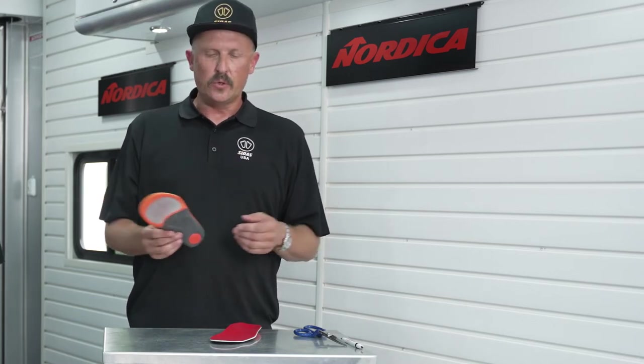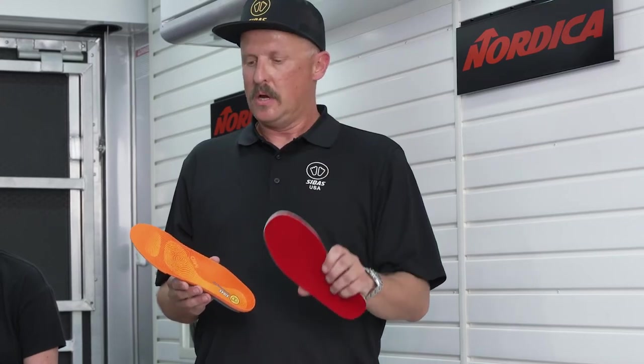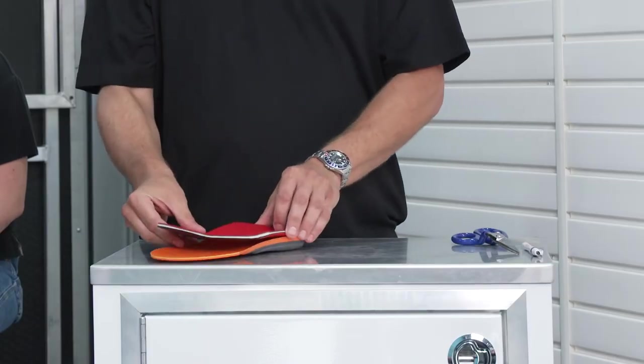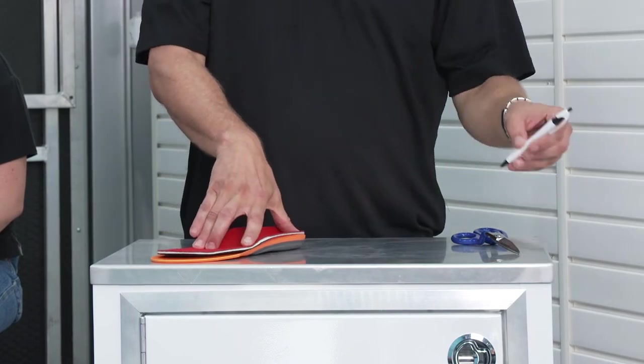Really easy to use. You will see on the boxes that it has the stated Mondo Point sizing on there. Once you've determined your size, you want to remove the stock insole out of the ski boot and get your over-the-counter or drop-in insole. You're going to put that on the counter, lay your stock insole over the top of it, making sure it's flush in the heel and centered over the toe.